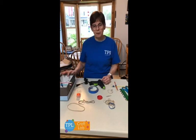Hi, Miss Julie with Troy Public Library with the science craft making a catapult.